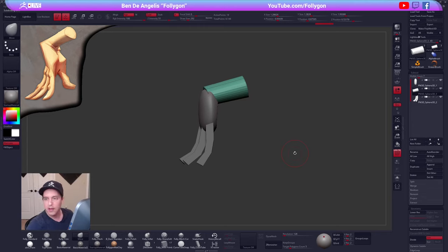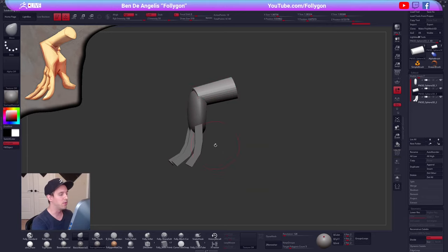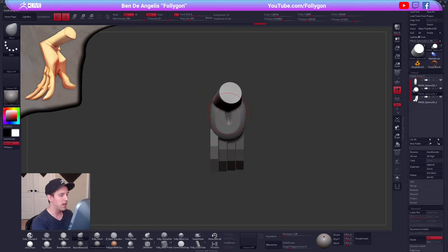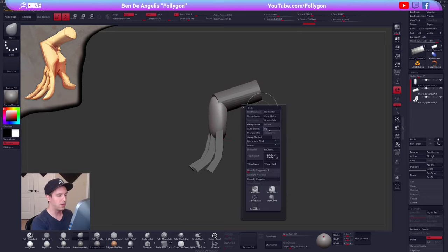Someone says they got the stylized head course and wants to know — is that how I start most of my characters? Yes, it is how I start almost everything through this blockout process. It's actually the process that I'm doing right now, using primitive shapes to block out a form. We're doing a little bit of that right now, making sure that we have the hand in place.